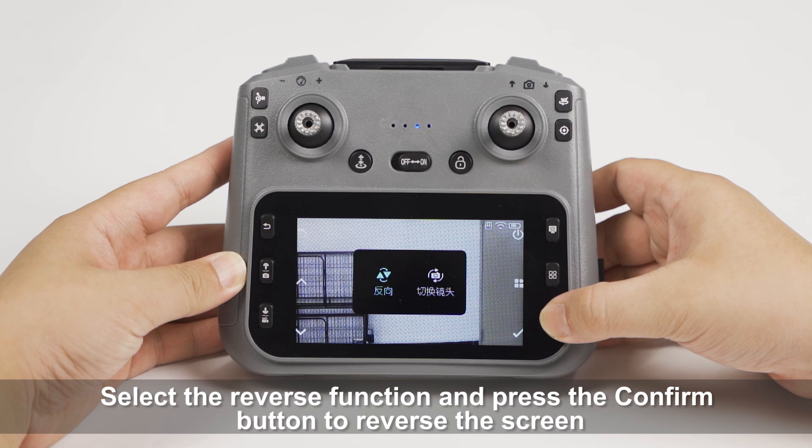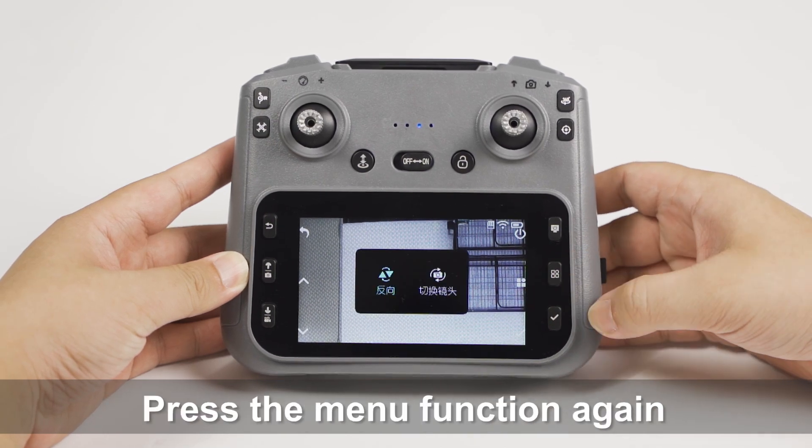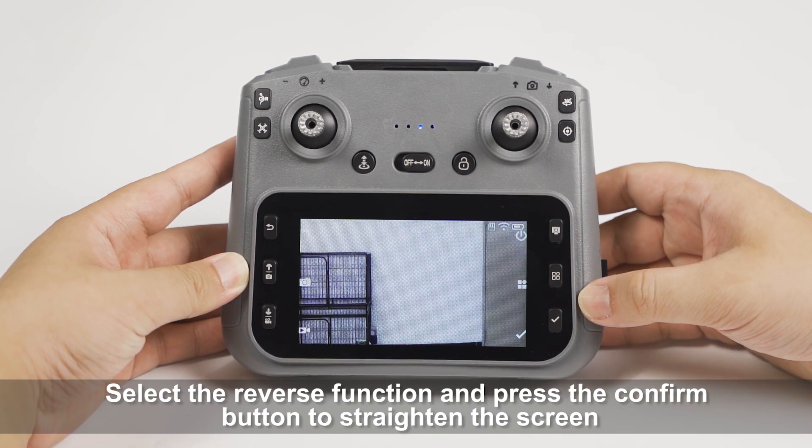Press the menu function. Select the reverse function and press the confirm button to reverse the screen. Press the menu function again. Select the reverse function and press the confirm button to straighten the screen.